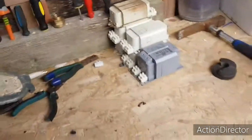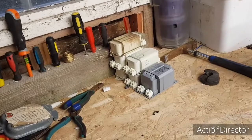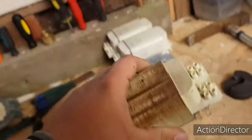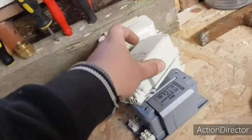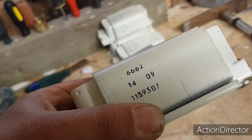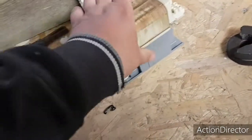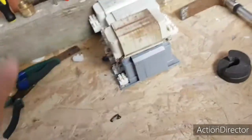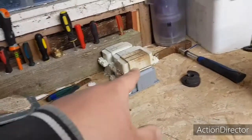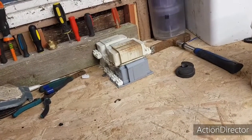That's gonna do it for this video. In the next video I'm gonna tackle that street light and see how much I can get off it, even though this was the ballast. What a shame - 12 years of service, 14th week of 2009. Anyway, thanks for watching, see you in the next one.